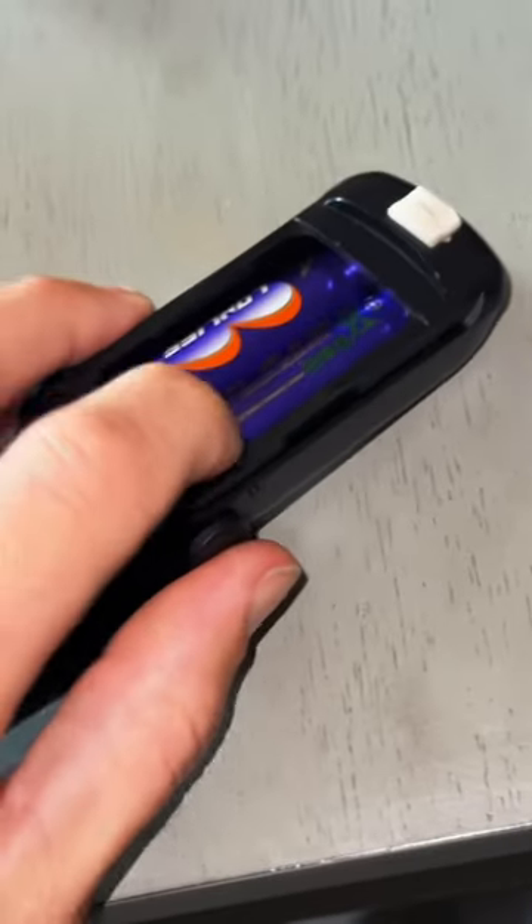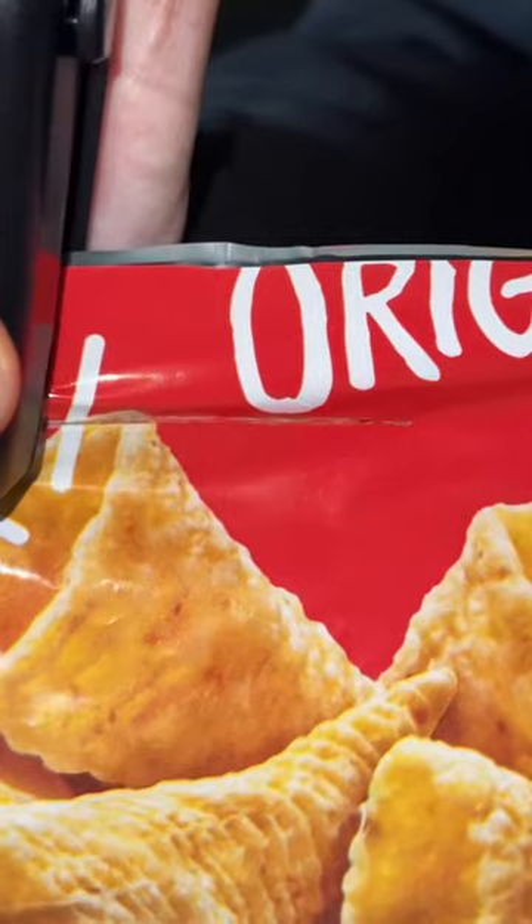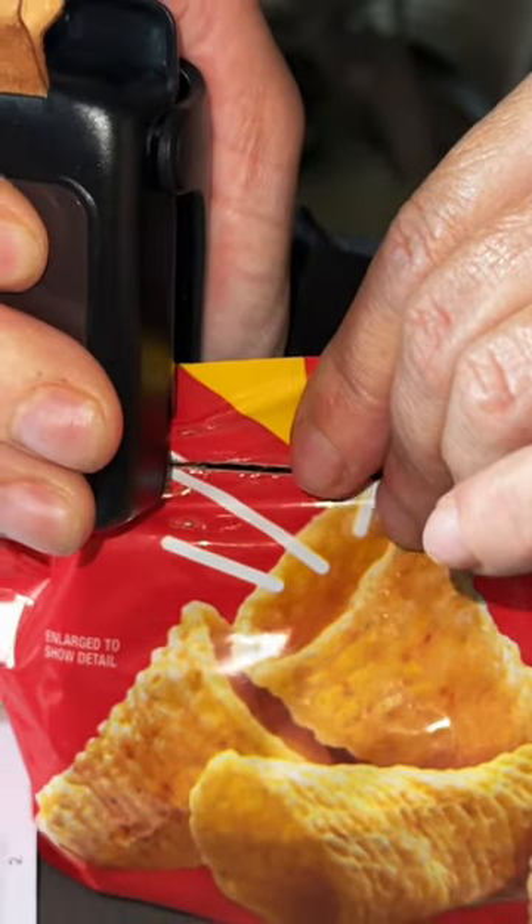Turns out you have to orient the batteries properly for it to work well. It has a little heating element in there, and all that does is melt the plastic and seal the bag. Jen slid it along the top of the bag, and it got stuck towards the end and ended up ripping another little hole in it.